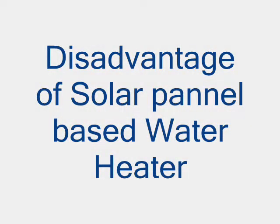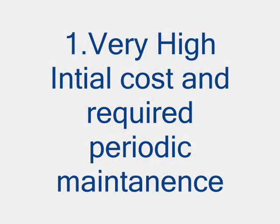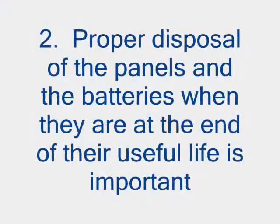The drawback of an existing solar panel based water heater is that the solar panel is a little bit expensive and maintenance is a little bit difficult. Another major drawback of using a solar panel is that proper disposal is required after its lifetime.